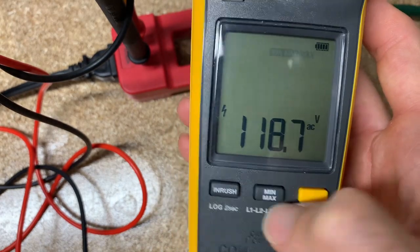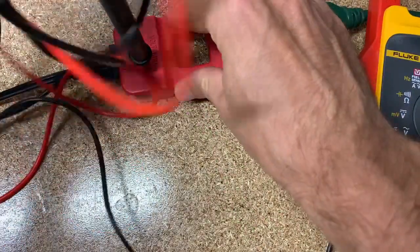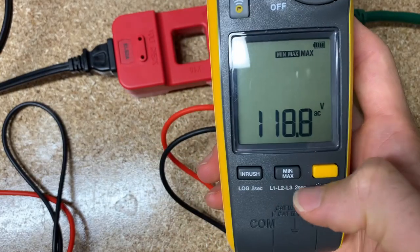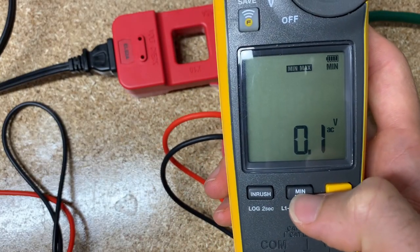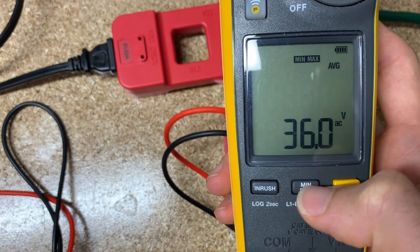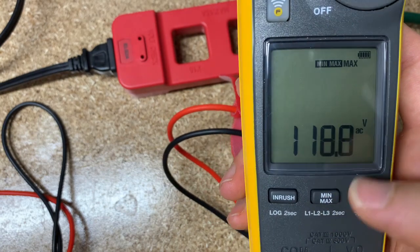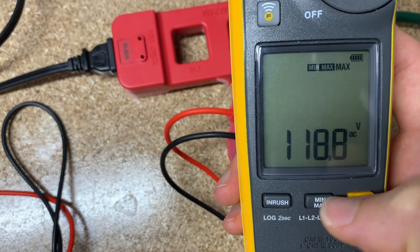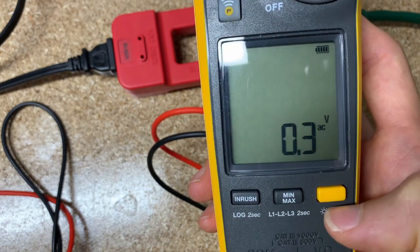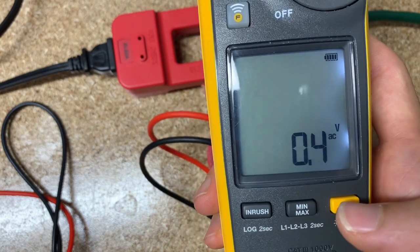We can also hit min/max. If we do that and then disconnect the leads, you can toggle through your min, max, and average readings. So that's our min — almost zero — then average, then our max. Hold it down to go back to live mode. And hold it down for two seconds if you want a backlit screen.